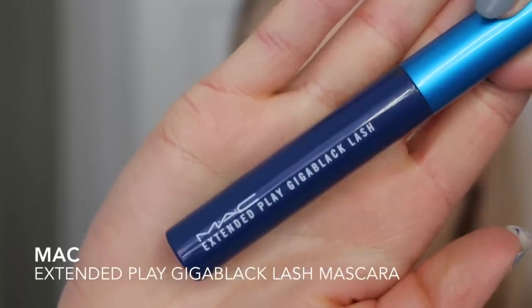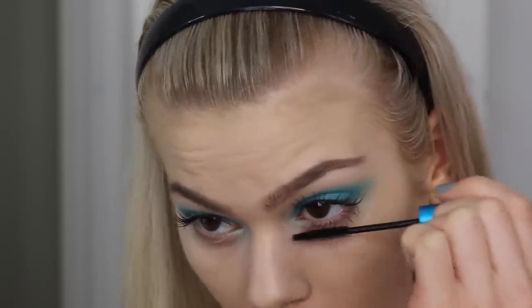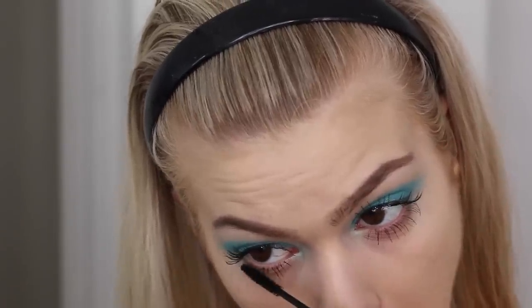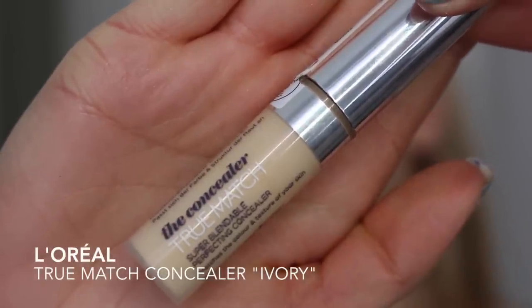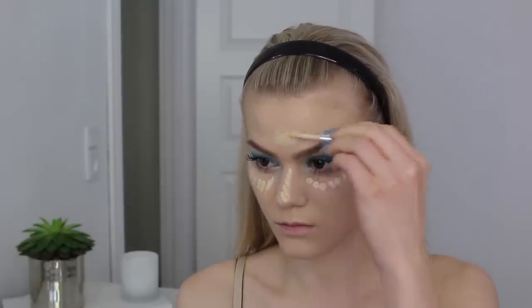For my lower lashes, the one and only Matte Extended plate Giga Black Lash mascara. Then to highlight and conceal my face I'm using the L'Oreal True Match concealer in color Ivory, using it under my eyes, on the bridge of my nose, on my forehead, chin, and wherever I need to highlight.